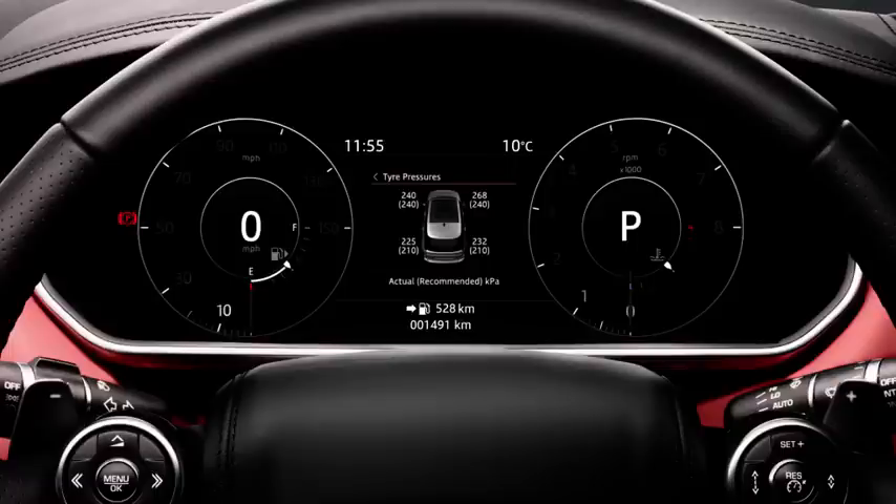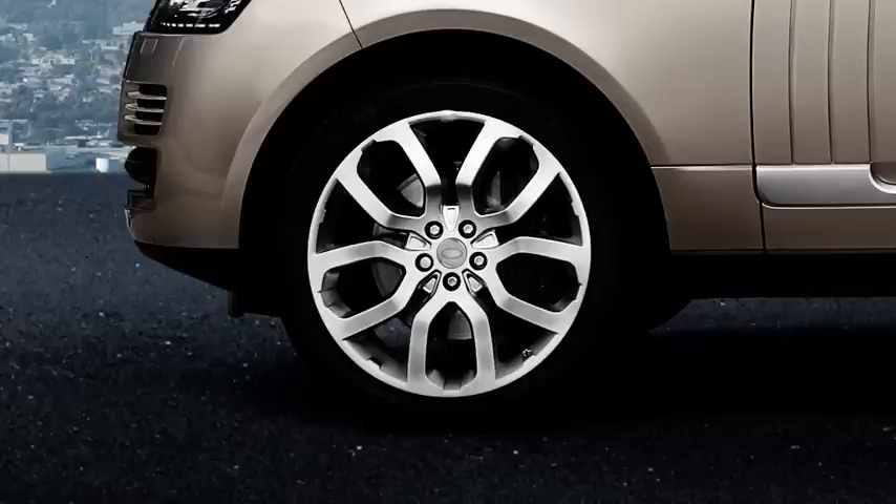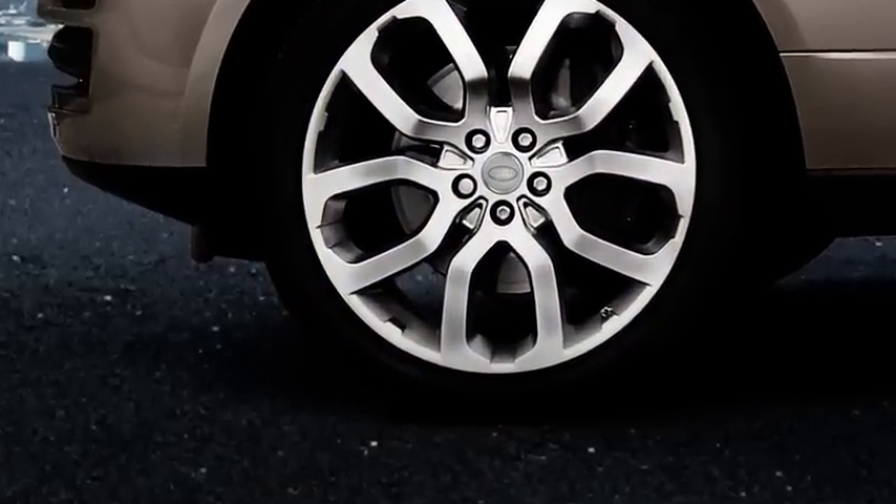Jaguar Land Rover vehicles incorporate a tyre pressure monitoring system as an added safety feature. The system monitors and records the air pressure in each tyre and informs the driver if any of the tyre pressures are low. The tyre pressure monitoring system, also known as TPMS, warns you if one or more of your vehicle's tyres are low in air pressure.